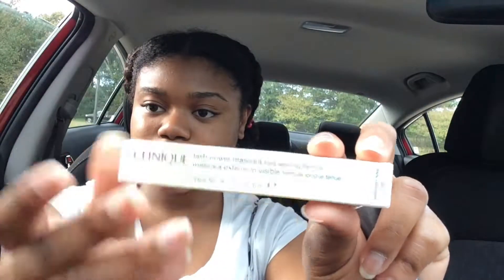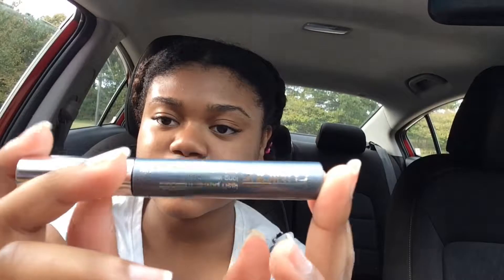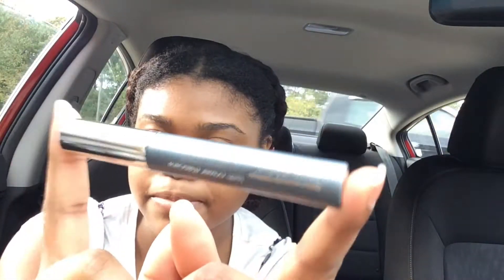Today we are doing the Clinique Mascara Review in the Lash Power Mascara in Dark Chocolate. It is $17 and is 0.21 ounces. It is a good substitute for the Clinique So Glossy Natural Mascara in dark brown. It looks exactly like it, except the pigment is a bit more pigmented and the tube is about the same size. It's a little bit cheaper — the other one was like $20, but this one is only $17, so you get a bit more bang for your buck.